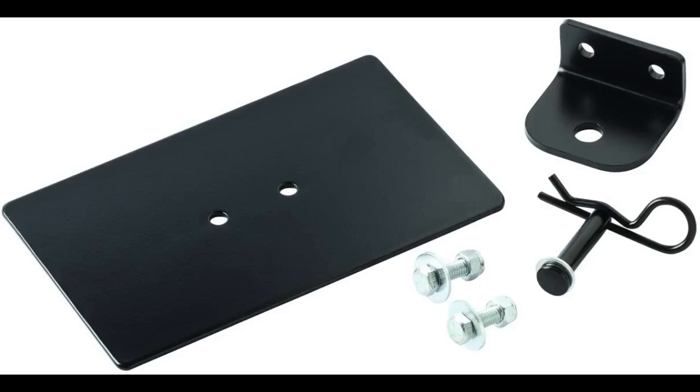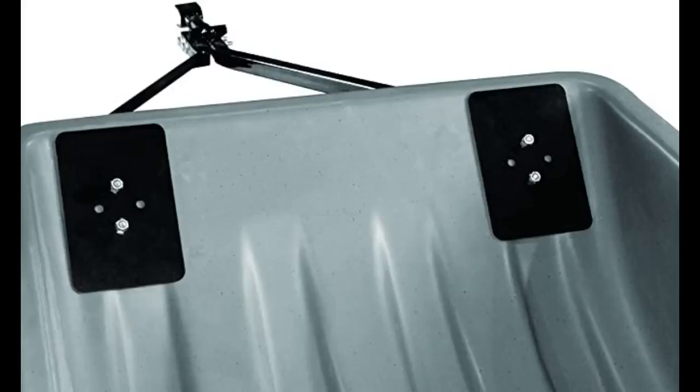Worked well so I could use my otter hitch on my Sorok sled when I'm not taking my flip-over route. High quality. Works as expected. Convenient purchase for lack of supply at retailers.